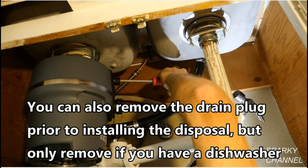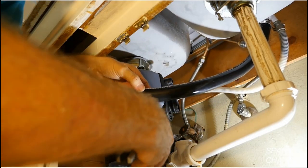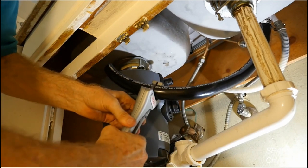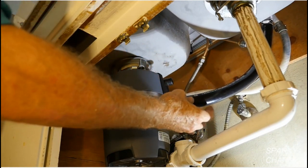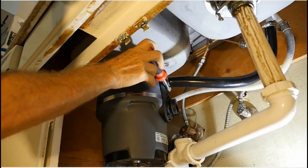Now that the drain plug is removed, install the hose that goes from the 7/8 inch portion of the air gap to the dishwasher inlet on the disposal. Cut the hose to length as necessary. Remember to put your clamp on the hose before installing. Attach the hose to the disposal and tighten the clamp.